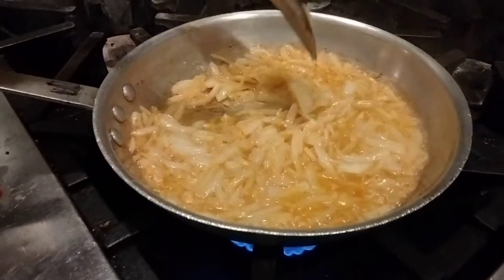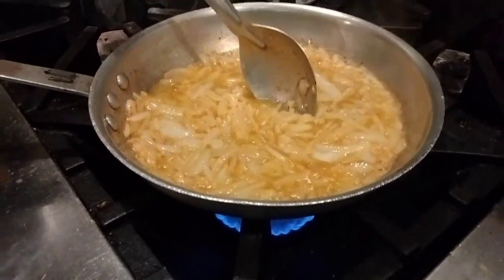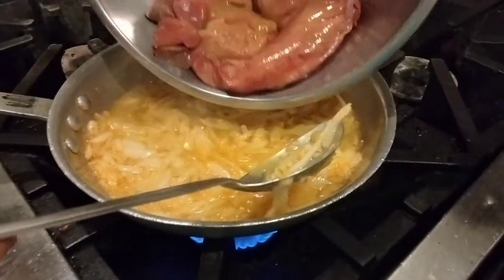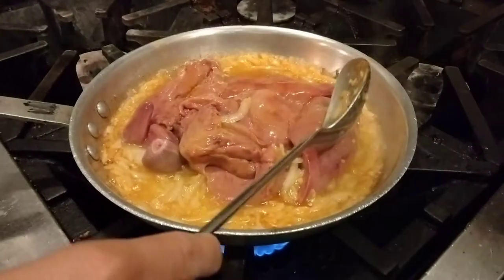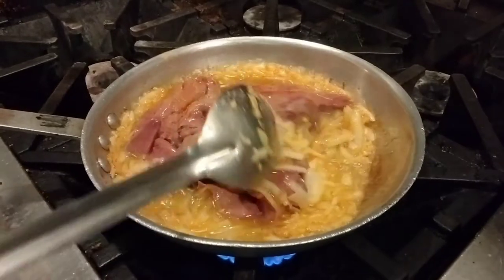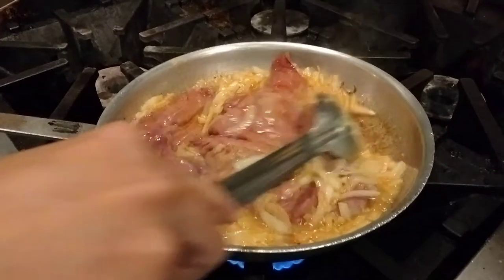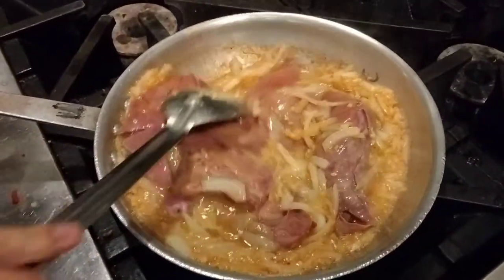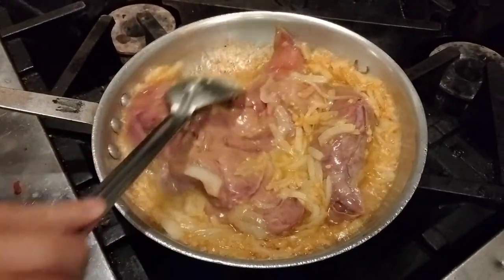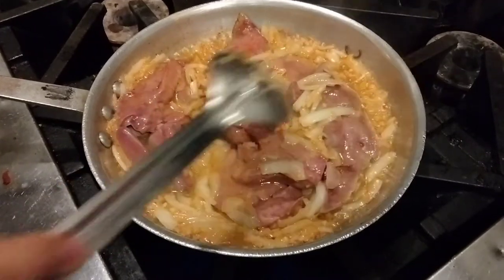Now the onion is getting soft and translucent, so we put the salmon liver into it — the whole liver. We have hearts in there too, but we'll take them out later when we're making the pâté and snack on them. Now we're going to cook the salmon liver in here until it's cooked all the way through.